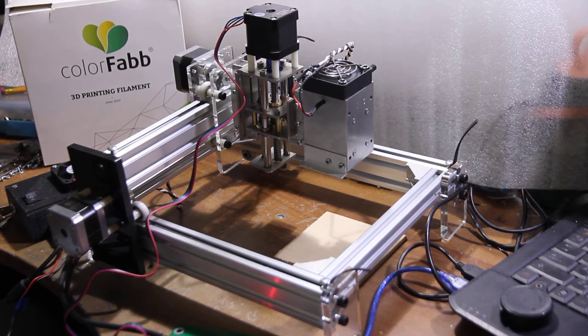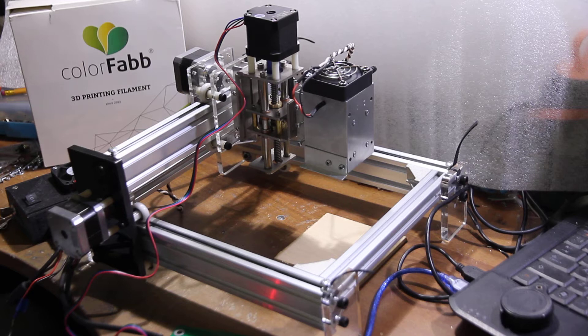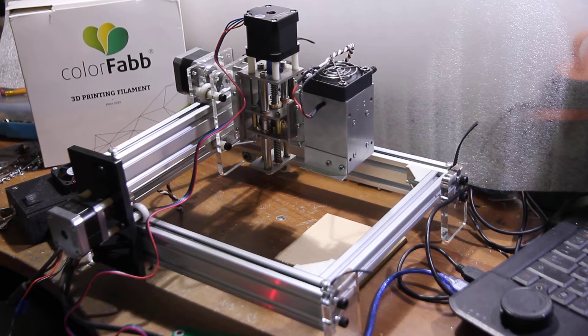Hello everyone, you are in Endurance Laser Lab. In this video I want to show you how you may use a Z-axis actuator for your laser cutting and laser engraving.